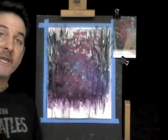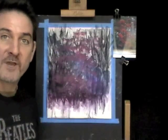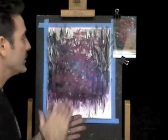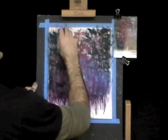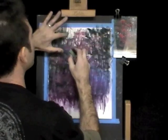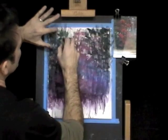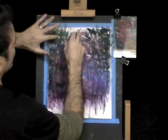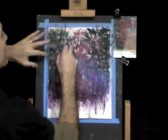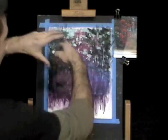Now our underpainting has dried. Let's start with our dry pastel — this is a lot of fun. We're going to start from the background to our foreground. Just kissing the paper with this, to create just that little touch of the leaves coming through. Now we're getting our composition in.